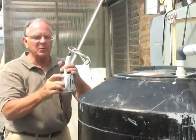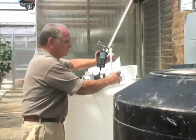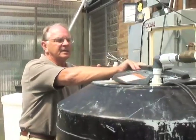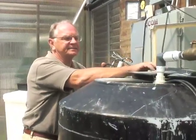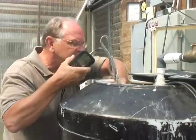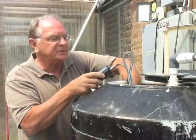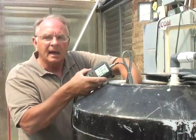Alternatively, with the extended probe version, we can actually measure directly by placing it into the tank and then reading. We get both the pH and the EC reading right from the tank — and that's it.